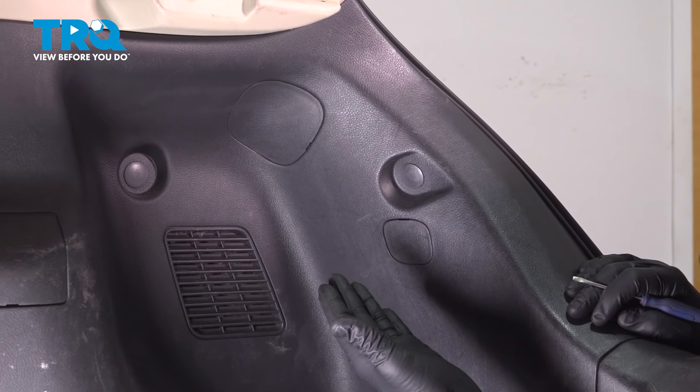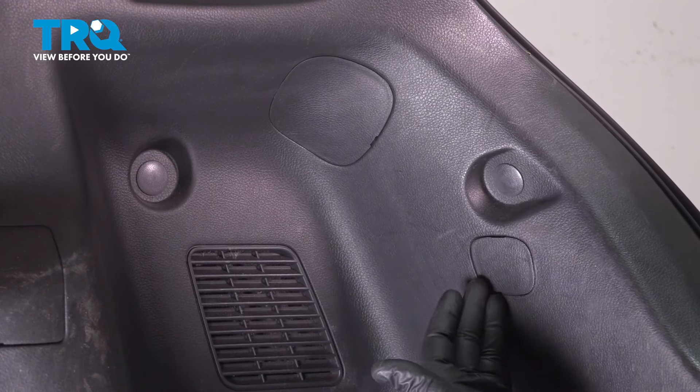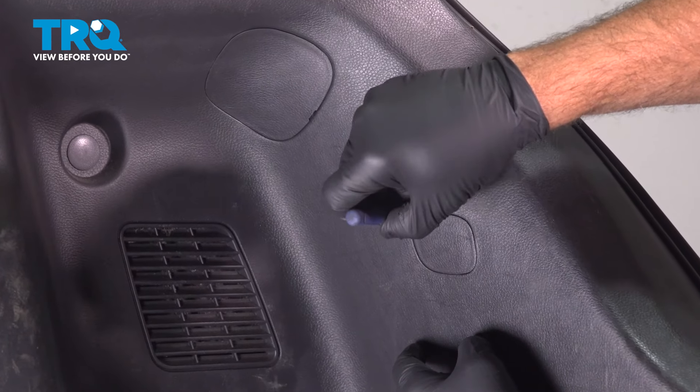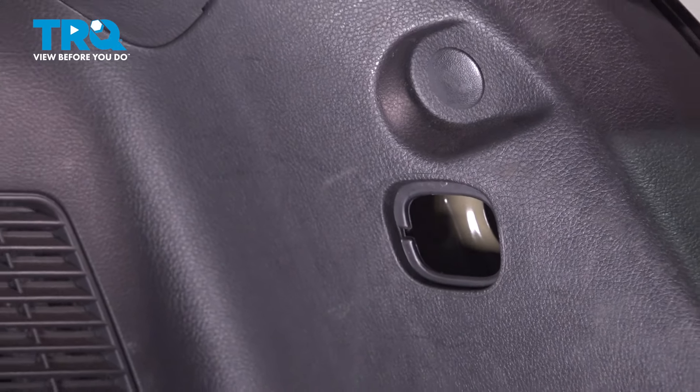Once you have the cargo area of the vehicle open up, you're going to go ahead and access these two panels right here. These pop off — you can use a small pocket screwdriver, put it inside the little notch right here on the top, gently pry out, and it pops right out.